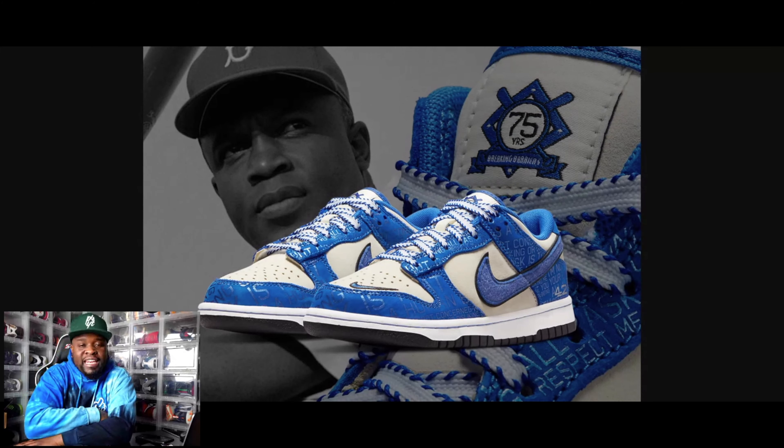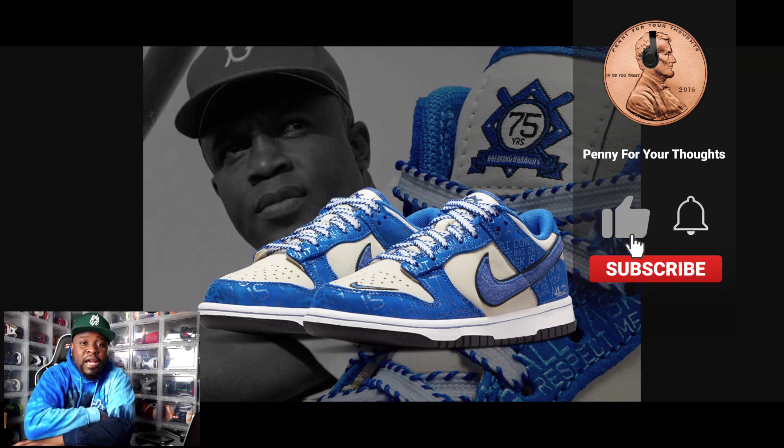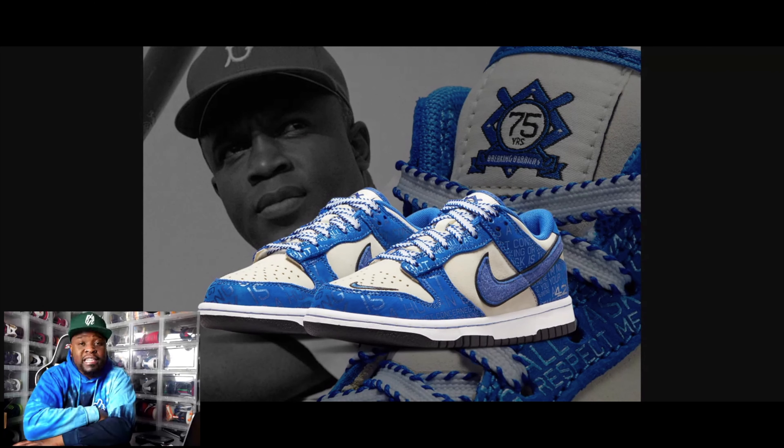Welcome back y'all to another episode of Penny's Thoughts, episode 34. Today we're talking about the Nike Dunk Low Jackie Robinson. Before we get into the shoe, I'm gonna need you guys to hit that subscribe button, hit that bell icon so you guys will be notified when we drop new content for the channel.